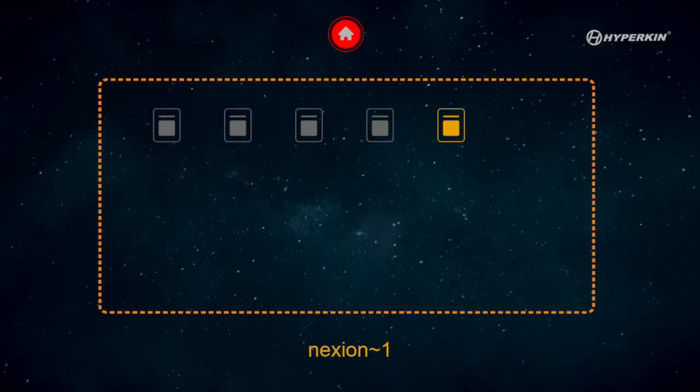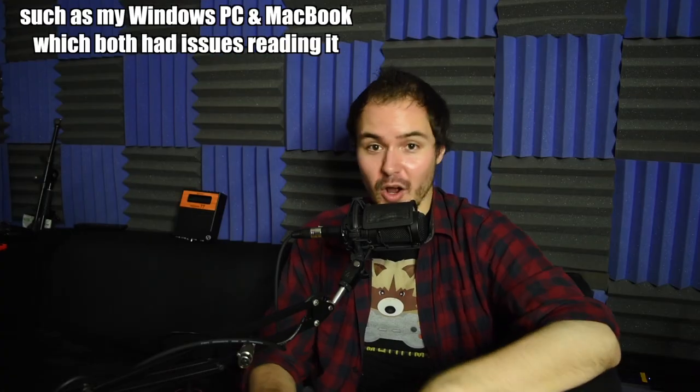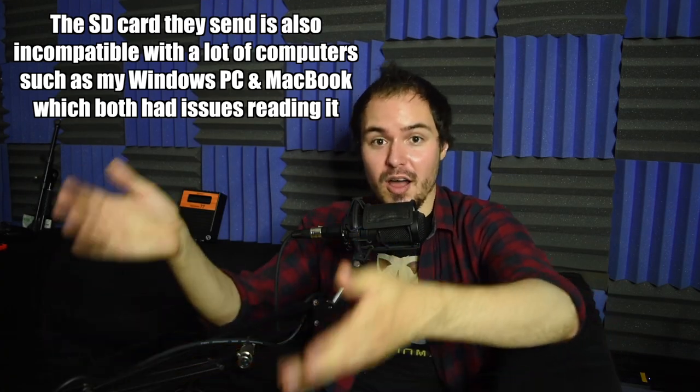Something cool to note is that the Retron 77 has a mini SD card slot in the back and it comes with an SD card. You're able to load game ROMs onto this, which will actually let you play your homebrew games - for example, loading a ROM onto the SD card means it will boot up and play properly even if the cartridge doesn't work directly. The SD card also comes pre-loaded with a few homebrew games from Hyperkin. However, one thing I didn't like is that the software to actually boot up the Retron 77 is on that SD card - which means if you lose the SD card, your console doesn't work at all.